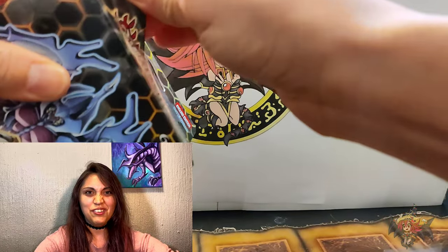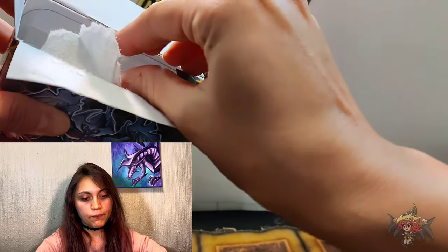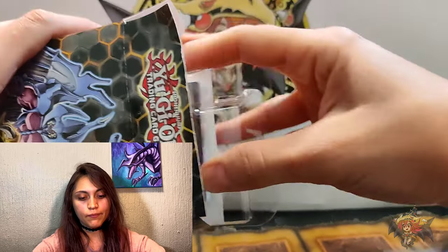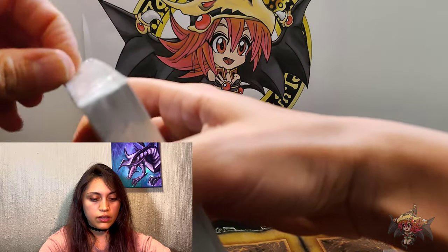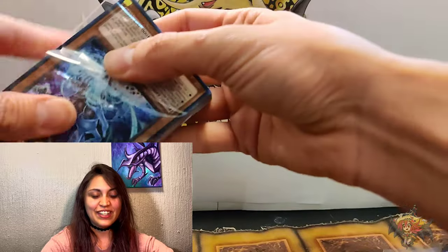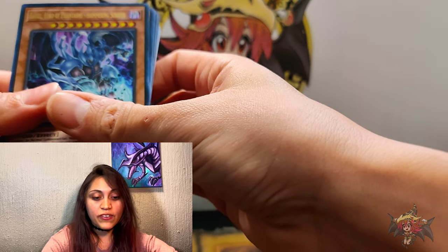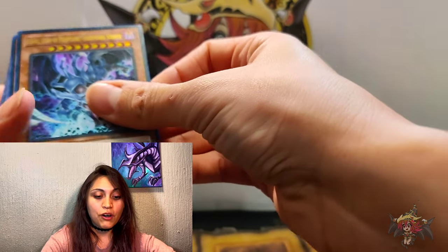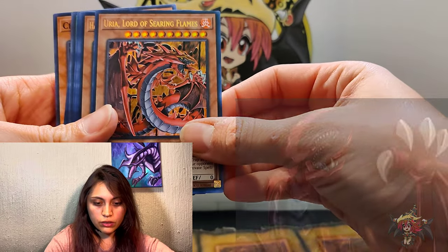Let's see what beastly monsters we have inside here. There are a lot of cards actually — that's pretty cool! Already off the bat I can see a really cool looking card: Raviel, Lord of Phantasms — Shimmering Scraper. I feel like I've seen this card before. Look at that shimmer though!